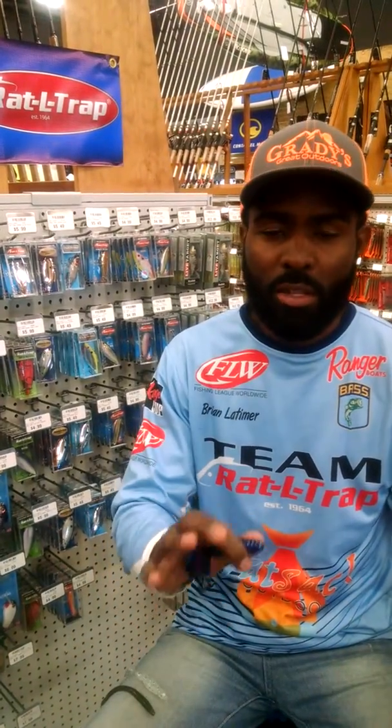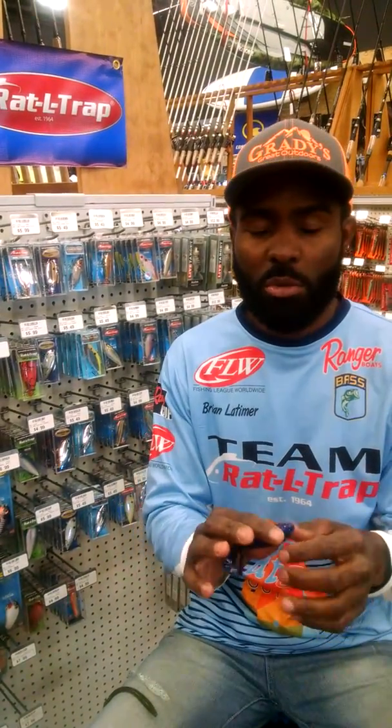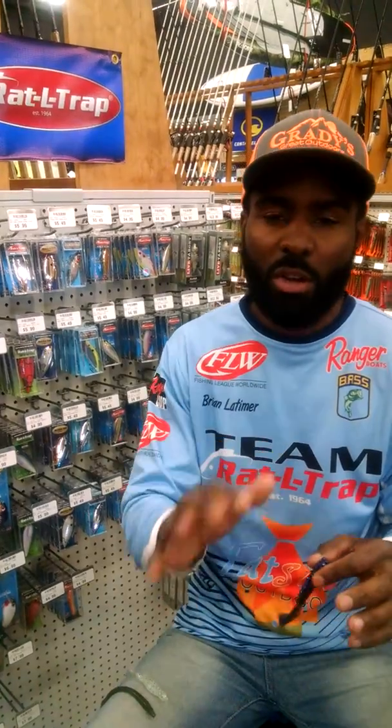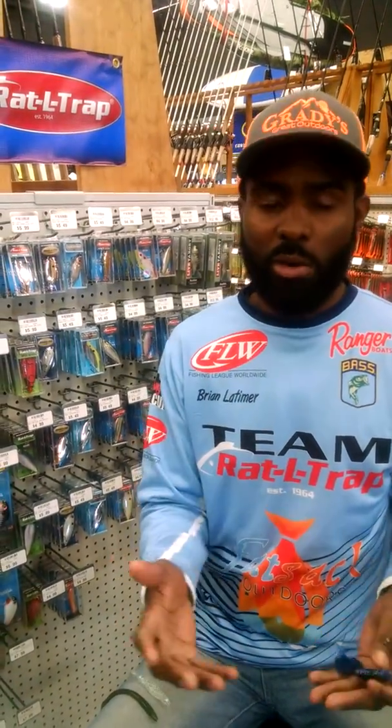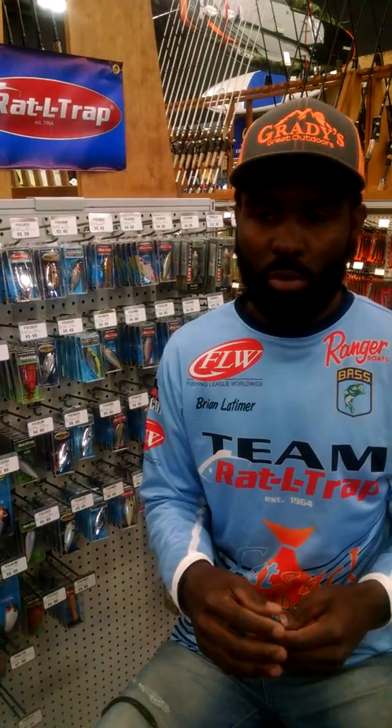Adam here. I'm here at Grady's in the fishing department. I want to talk to you a little bit about the colors that I use in my soft plastics. That's one of the most discussed topics — how do I pick out what color of soft plastic I want to use?